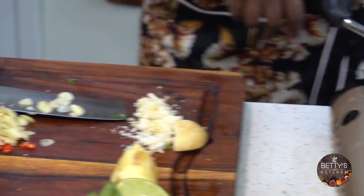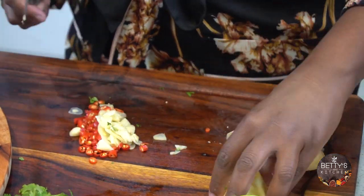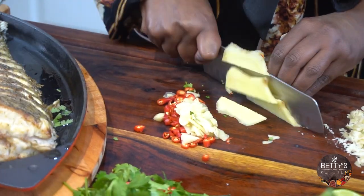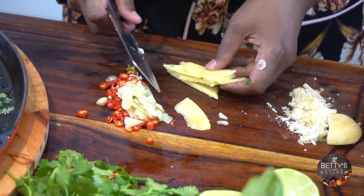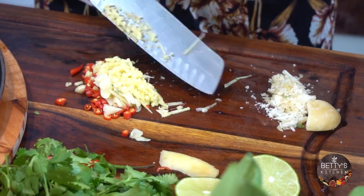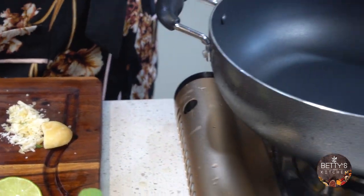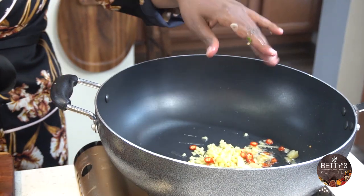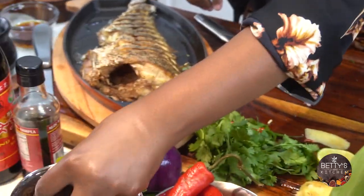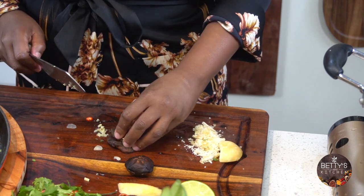I'm going to turn this on just to get it hot. I'm going to add ginger and a little oil. Here goes the garlic and ginger, then the chili pepper. I'm going to add some mushroom — I'm using dried shiitake mushroom. I just soaked it with hot water. You can find this at the Asian market.